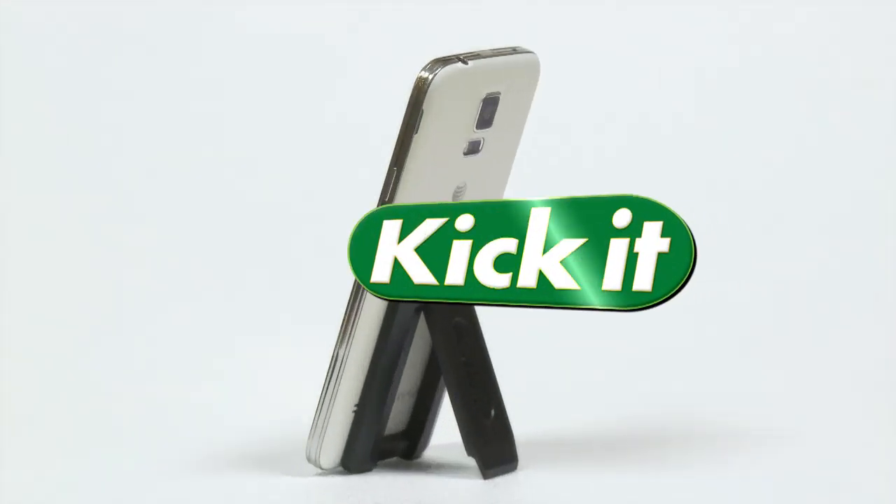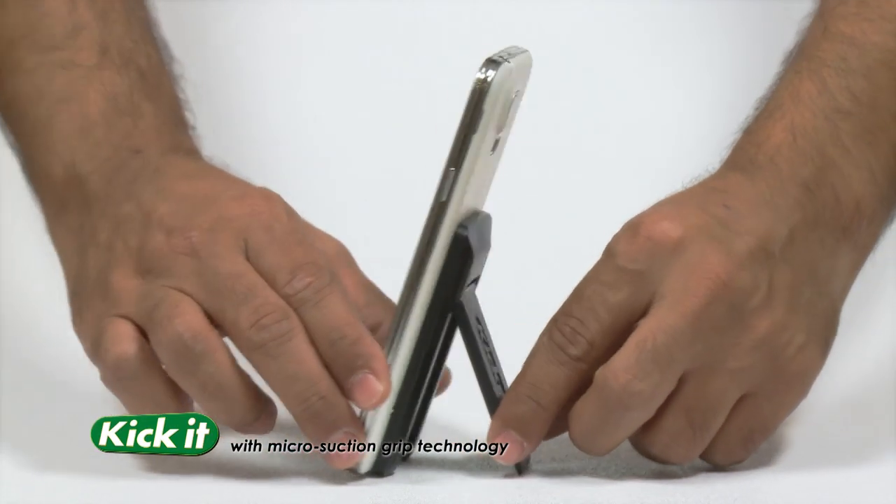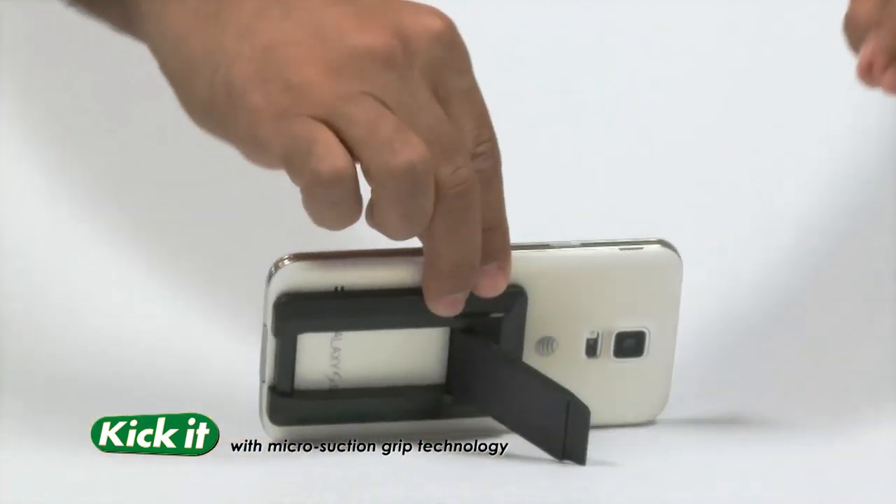Does this happen to you? You're not alone. Introducing the Kick-It, the number one kickstand for your phone with five clickable positions for vertical or horizontal display.